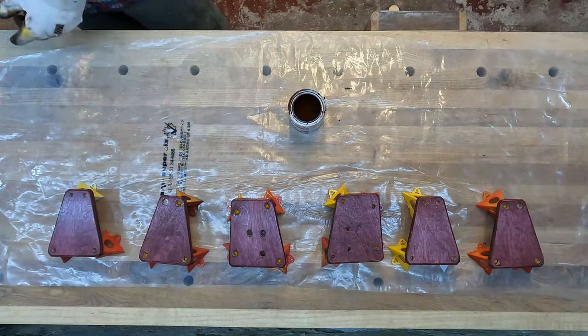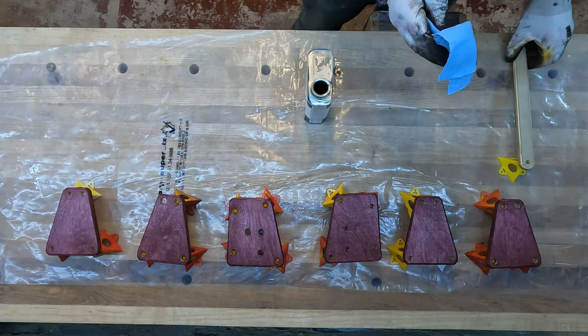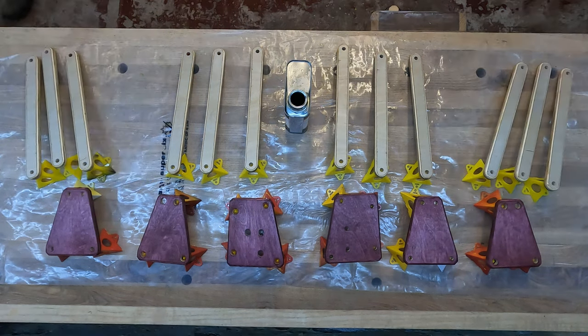I'm staining the junction pieces cabernet, and I used about four layers of wipe-on poly for the arms and a final couple of coats of poly on the junctions when the stain was dry.